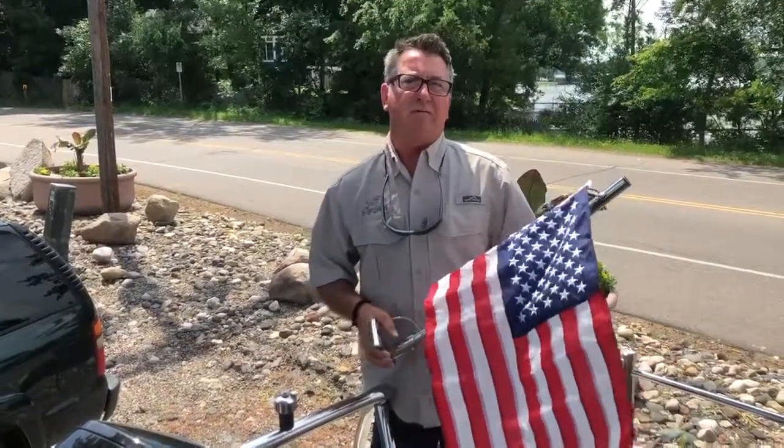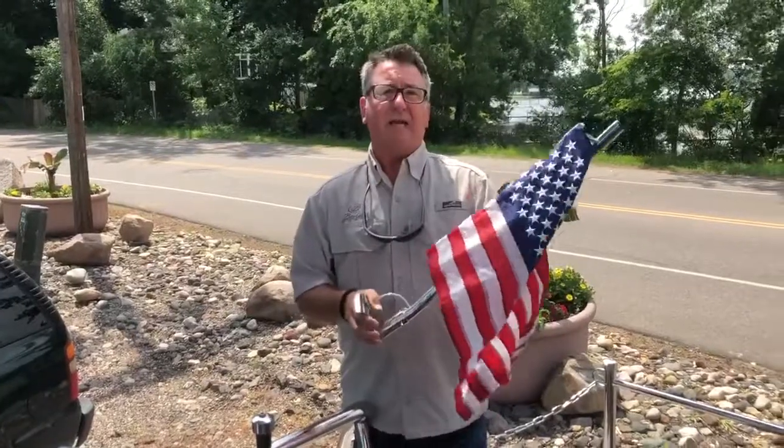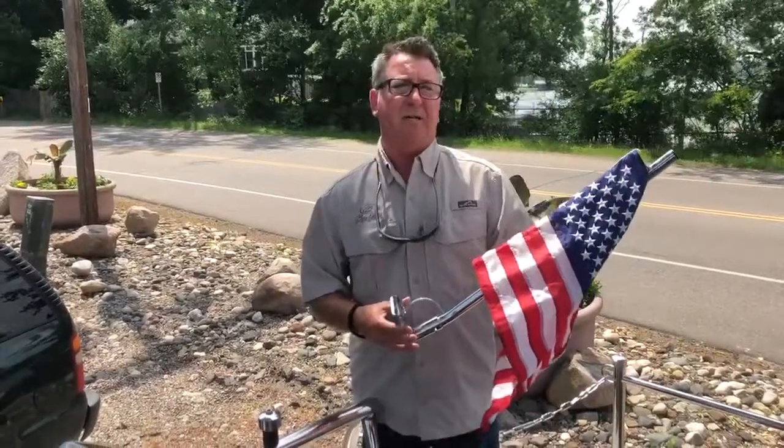Good morning. This is Kurt from Wayzata Marine from the shores of Lake Minnetonka. We just got in the new Barletta flags and mast, and I wanted to show you how easy it is to put it on your Barletta pontoon.